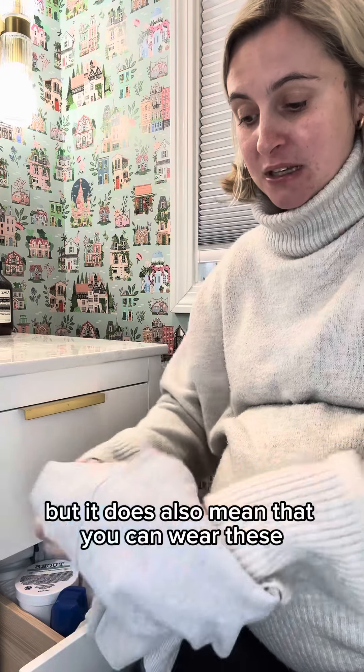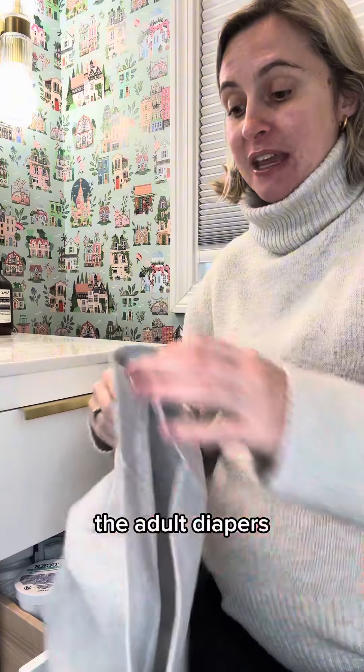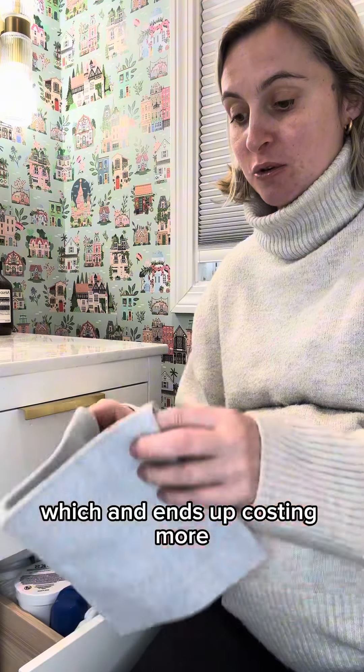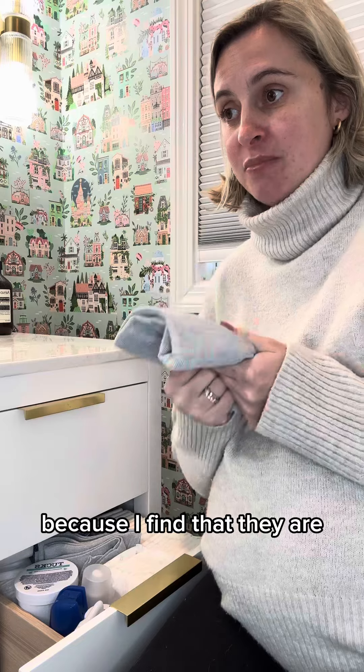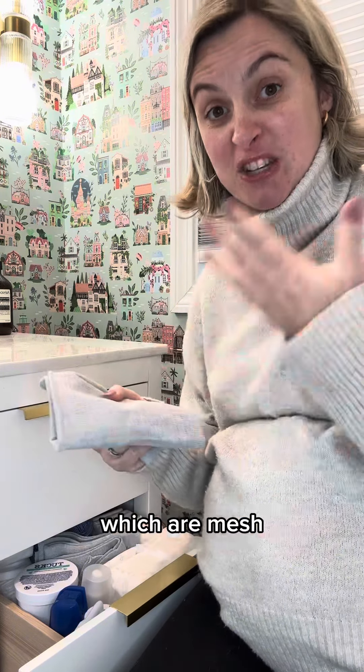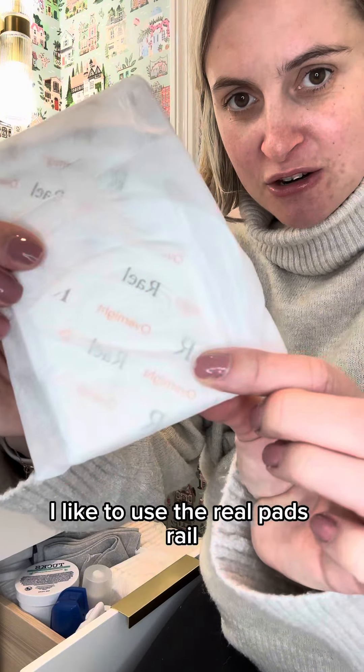These boy shorts don't have pads in them, but it means you can wear them and change just the pad, rather than wearing adult diapers and having to keep changing those, which ends up costing more. Obviously if you get blood on these you throw them away. I also take these to the hospital because I find they're more secure than the mesh ones the hospital gives you.